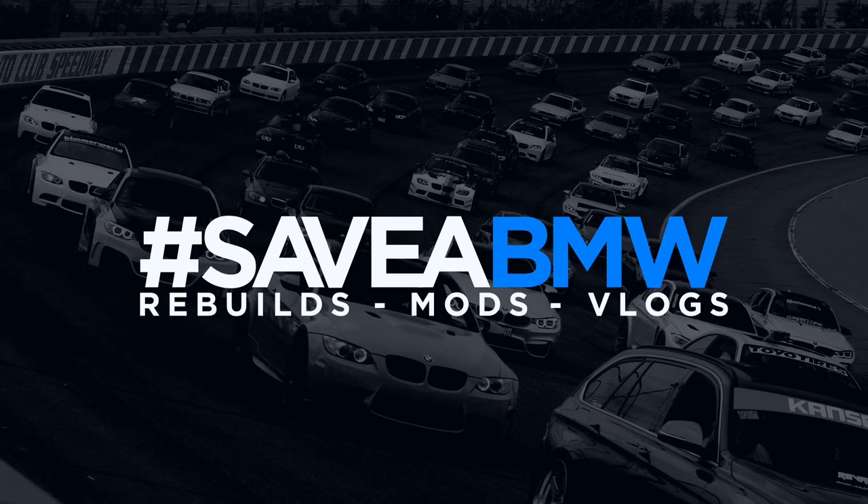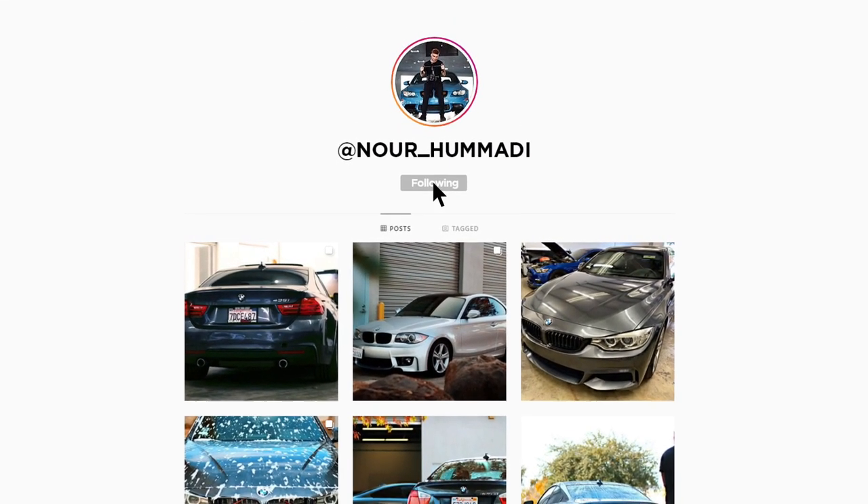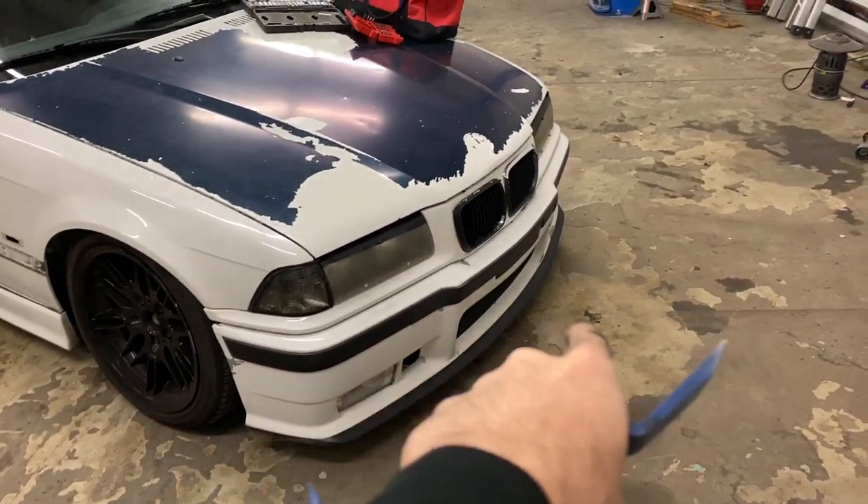I can never find the right words — there's no way this is real life. In this video, we're going to show you guys how to remove the front bumper on an E36.